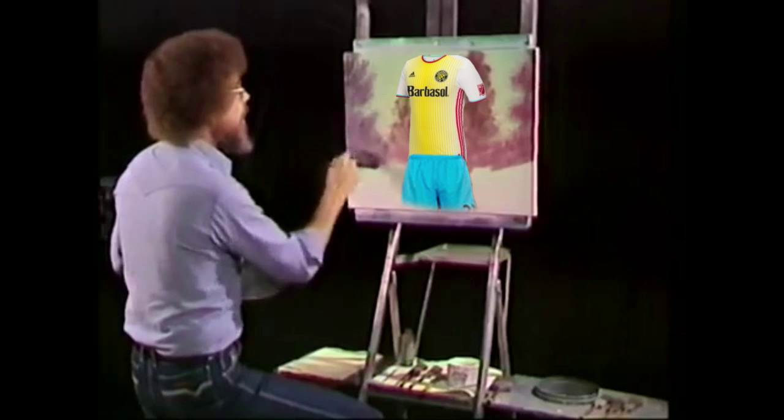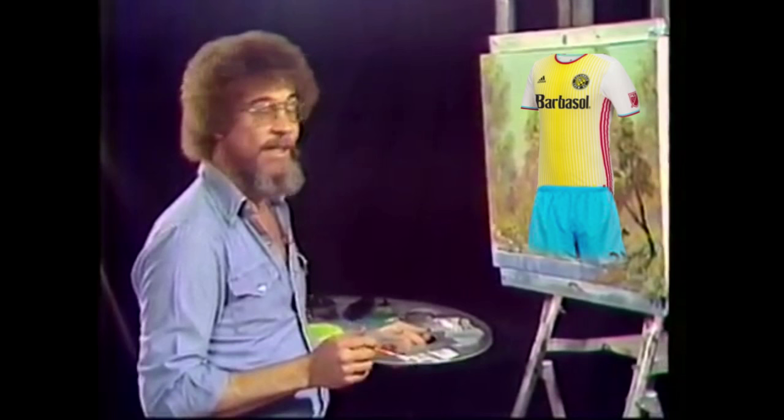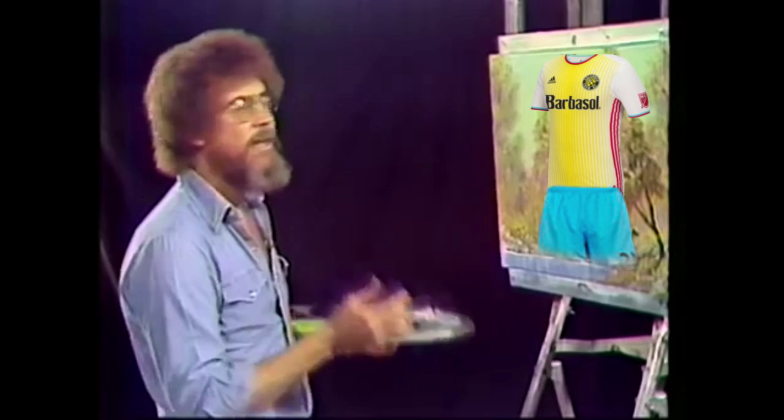I'm gonna clean the brush again. And there's no secret to this, anybody can paint. Anybody can paint. All you need is a dream in your heart, a little practice. And you too can build fantastic pictures.